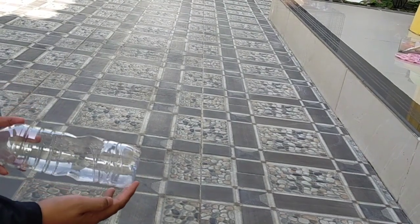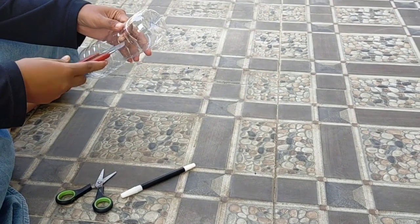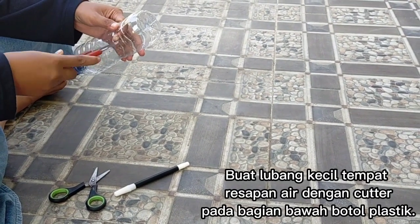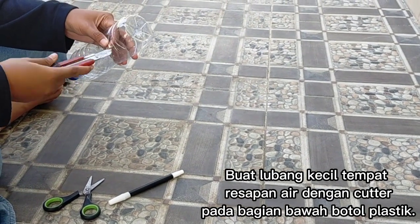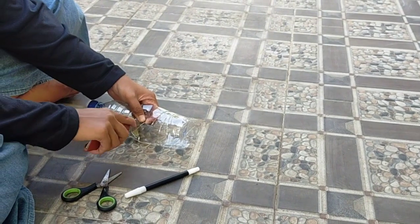Nah, ini hasil pola yang digambarkan. Setelah itu, buat lubang kecil untuk tempat resapan air dengan cutter pada bagian bawah botol.